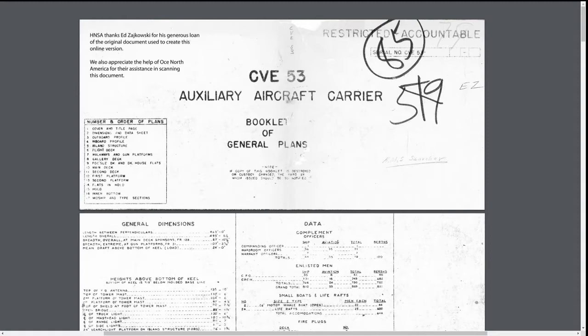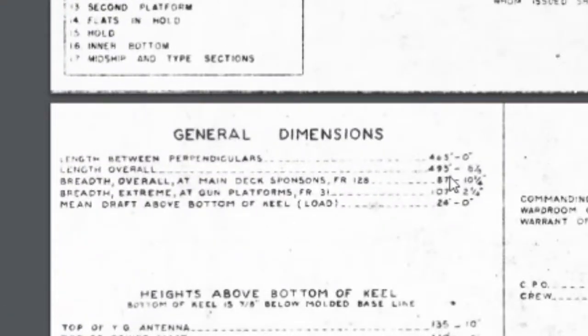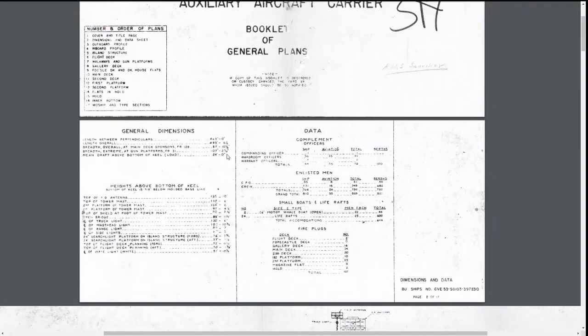So the first thing we're going to do is take note of the overall length of the ship here: 495 feet, 8 and 1/8 inches. We're going to convert that to meters, which I have done already. It's 151.08 meters, so we can call it 151 and we'll be fine.